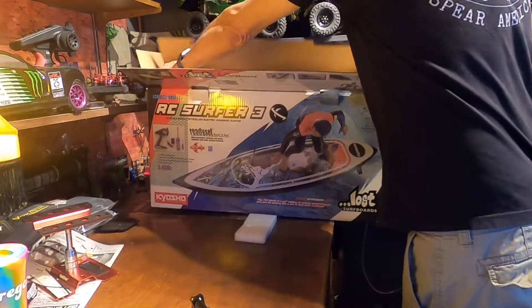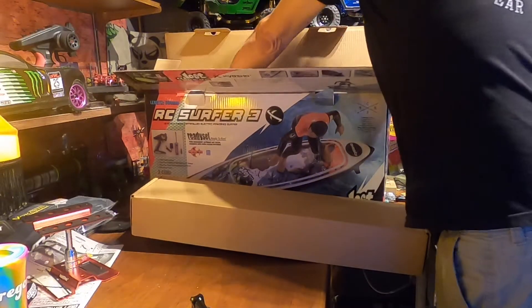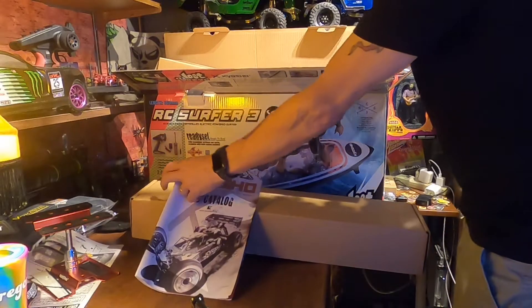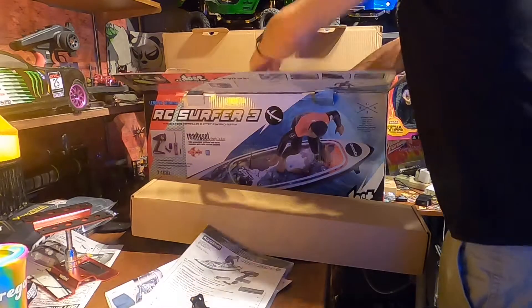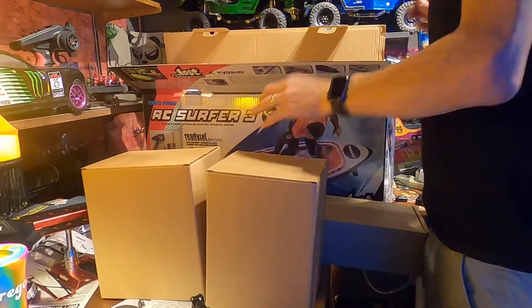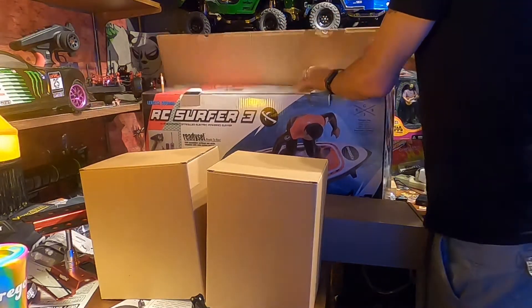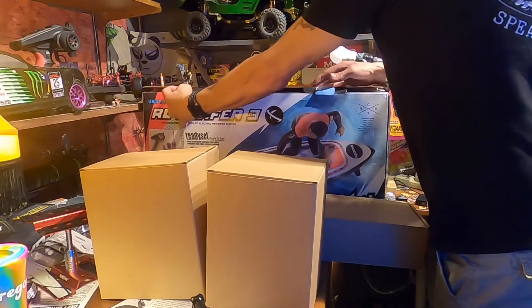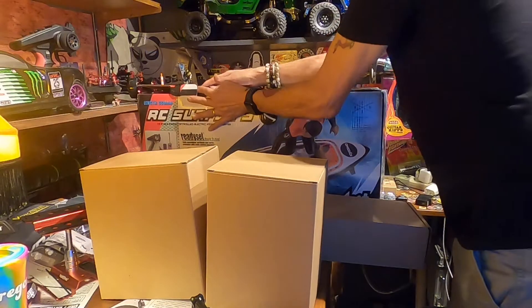This one came out quite a bit ago — you can't even get it. But I was able to get my hands on one because I wanted it because of the design on the surfboard. My other one is just a black board, but this one has graphics on it, and I really wanted the graphics.